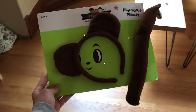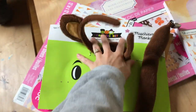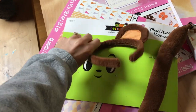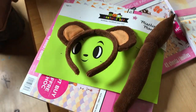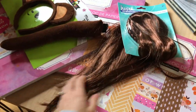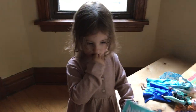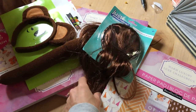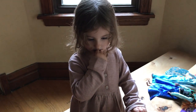We also went to Target and this was in the little dollar spot. Crew is being Abu from Mulan for Halloween, so I got him these monkey ears and this monkey tail. And Hallie — we were at the dollar store getting stuff and this long hair was there, so I thought that was funny. She's being Jasmine, so we're going to incorporate this in her hair so she can have long Jasmine hair.